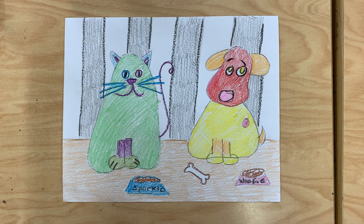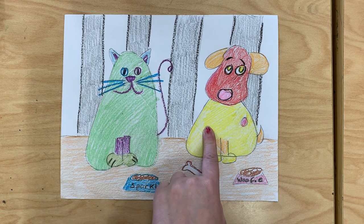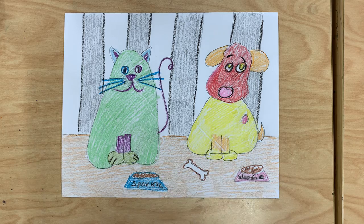Hello everyone! Today we learned all about the difference between warm and cool colors. And to show what we learned, we are going to be making some cool cats and some hot dogs. We will be using cool colors to color in our cats and warm colors to color in our hot dogs.